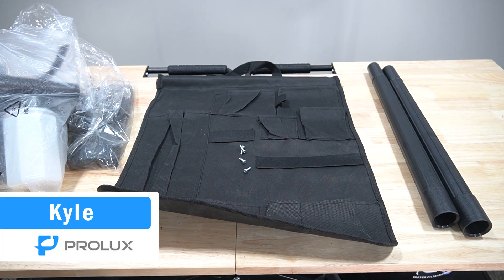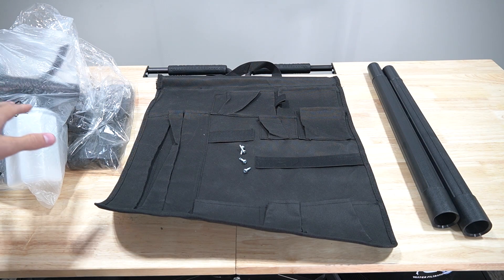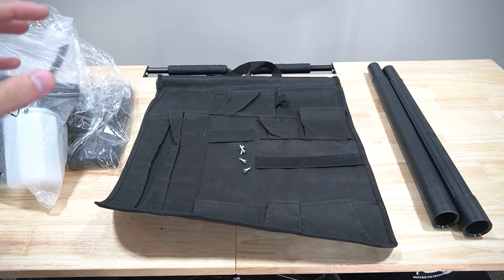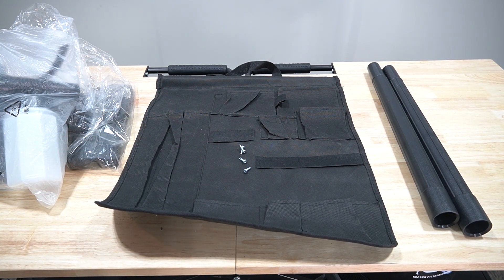Hey everyone, Kyle at Prolux here. We've been getting some inquiries from customers regarding tool placement inside a garage vacuum tool caddy. So in today's video I'm going to show you guys where the tools go. So without further ado, let's get started.